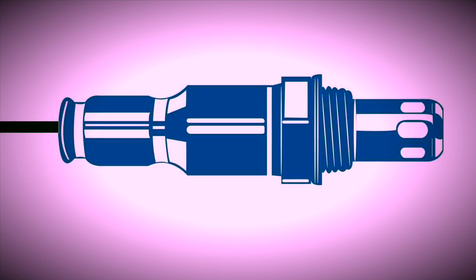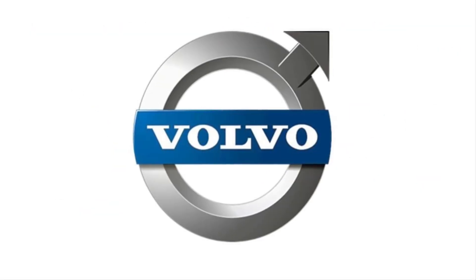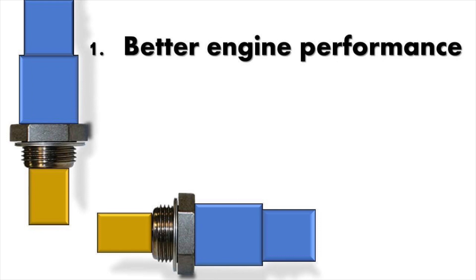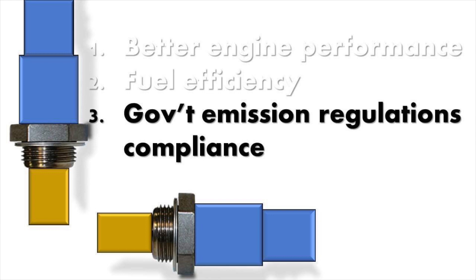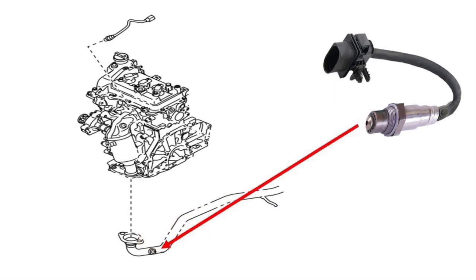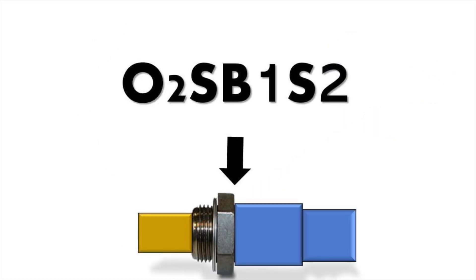The oxygen sensor was invented in the 1960s by Bosch. Volvo was the first to use one in the 1970s. These sensors provide better engine performance, make our unit fuel efficient, and keep it compliant with the government's emission standards. The second sensor is called the downstream or post-cat since it's located after the catalytic converter — it's also referred to as O2S-B1-S2.